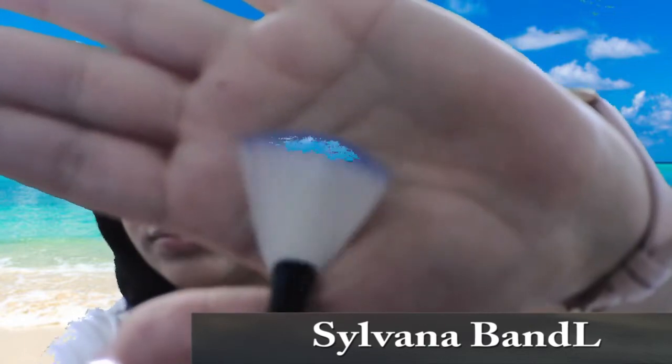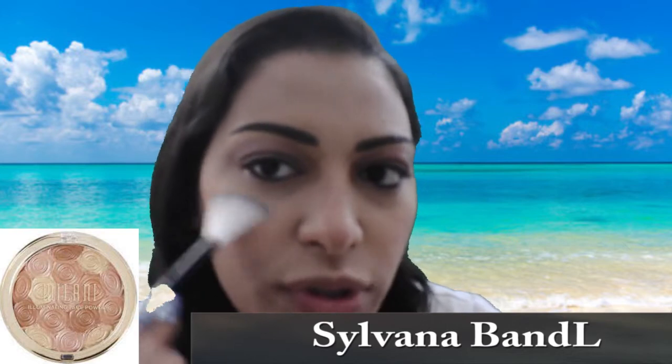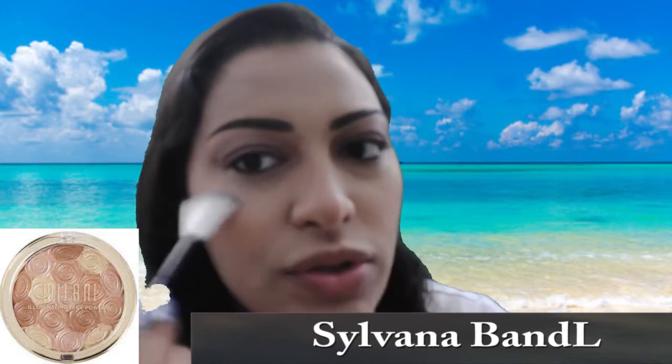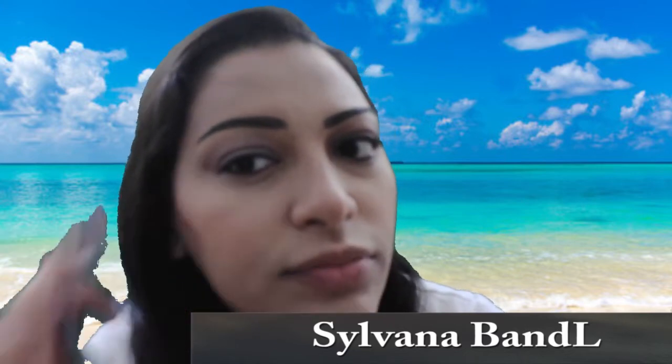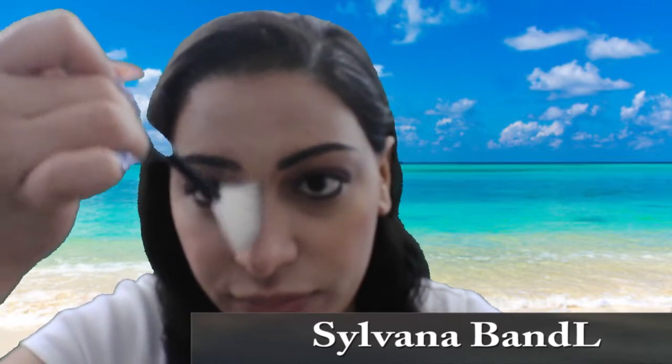To highlight my face, I'm using the Milani Illuminating Face Powder in shade number 2, Hermosa Rosa. I like to use that highlighter on the highest points of my face: on the cheekbone, the tip of the nose, the bridge, the brow bone, on top of the lip, and on the chin.